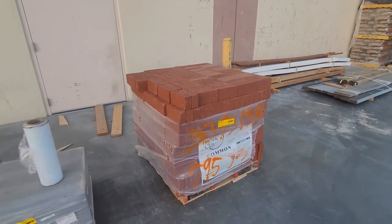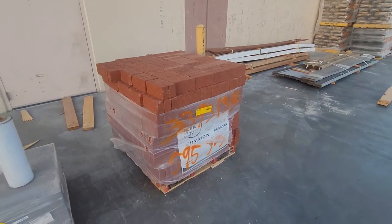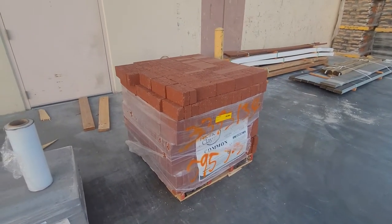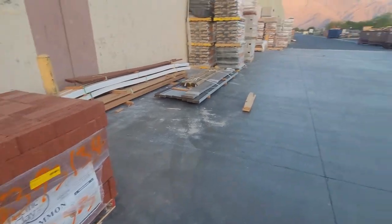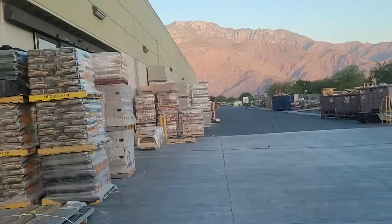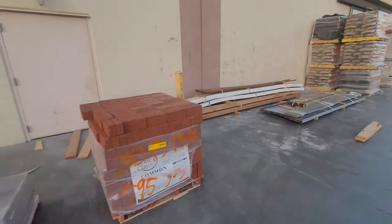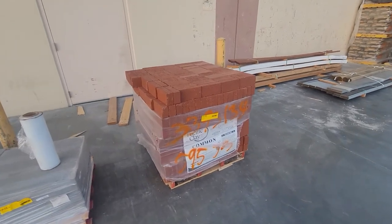Here's one of my deliveries for today — this is a red clay brick, I have one pallet of it. This red clay brick, and any other brick like this, used brick or any other type of brick, they need to be wrapped and wrapped and wrapped.